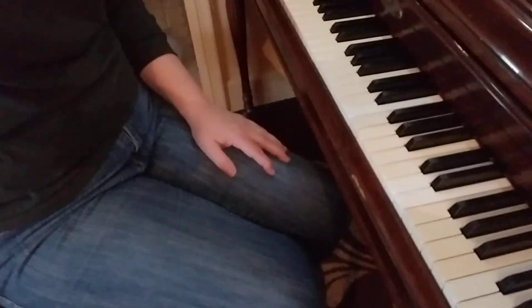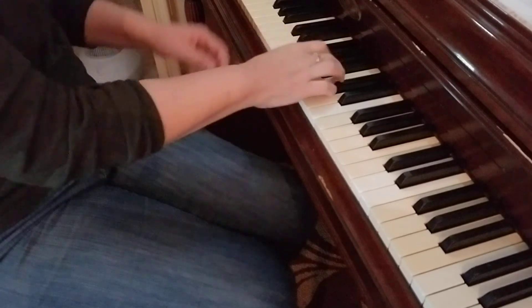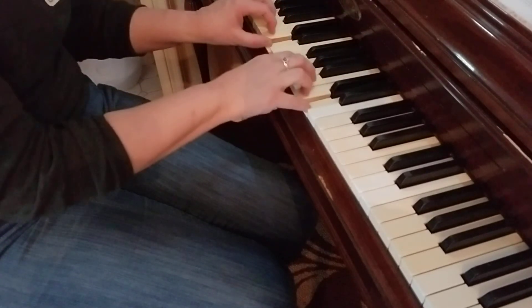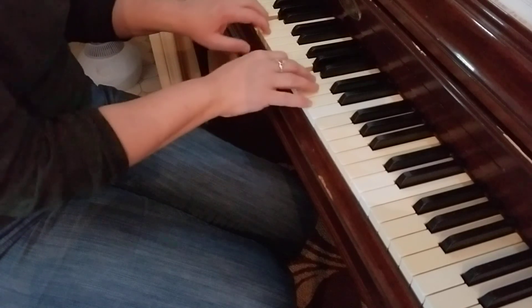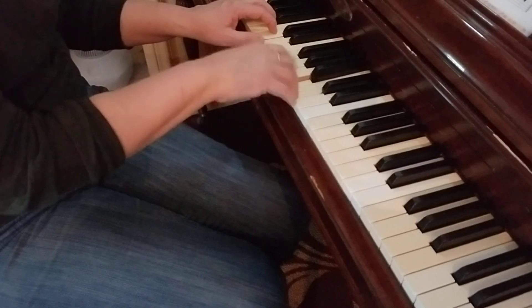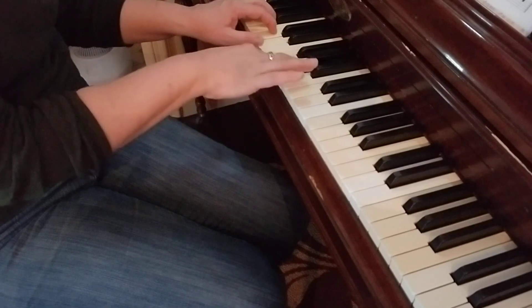Let's do it again two more times. One, two, three. One, two, three. Okay. Let's do it again.